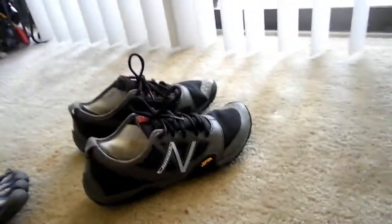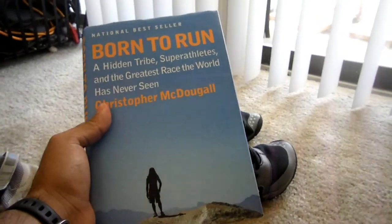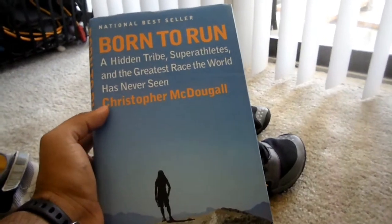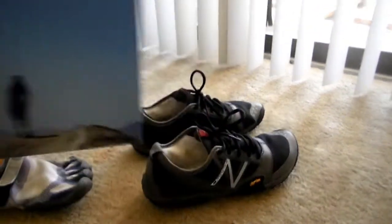One more thing — if you haven't read Born to Run by Christopher McDougall, I highly recommend it if you're getting into running or if you're already a runner. This book has great facts about ultra running and running in general. So I highly recommend you read this book and buy these shoes.